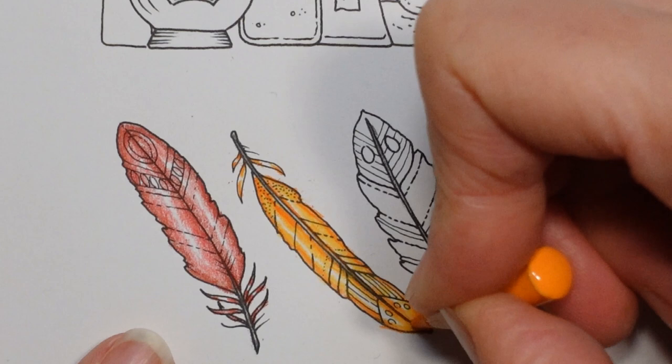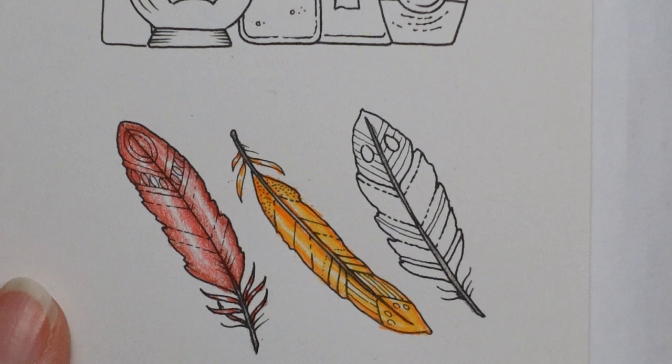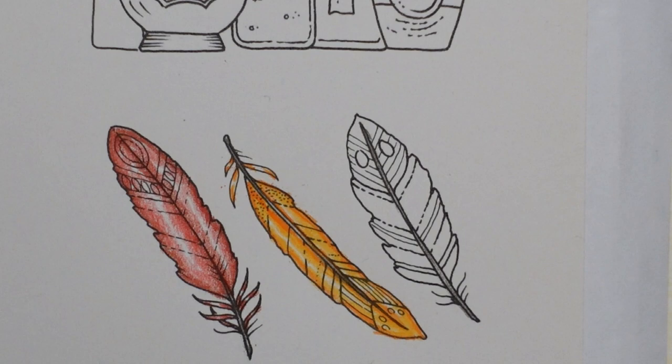There we go. So we did the same thing again. Now we have our scary yellow one. I think I'm going to use the ochre and naples-type yellows rather than the yellow yellows.